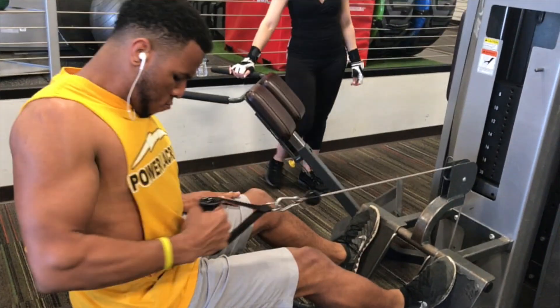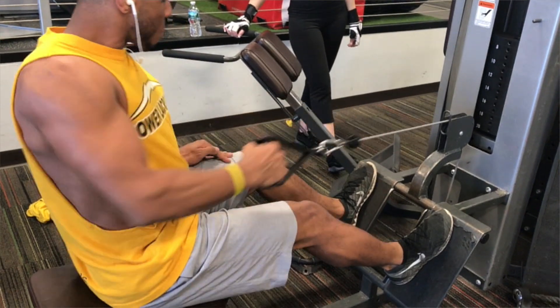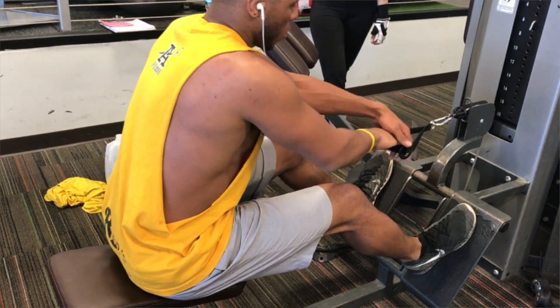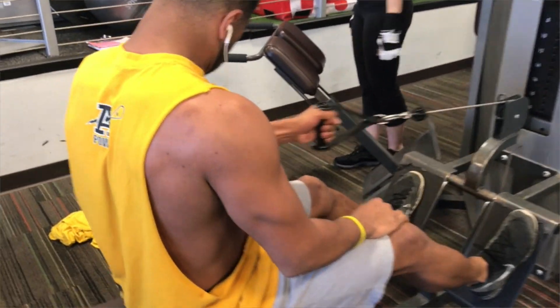The next exercise I did was single arm rows. If you get a comfortable weight, start from a comfortable weight. I did four sets of six — six reps each arm.